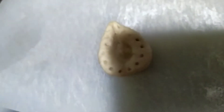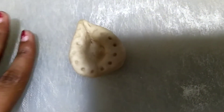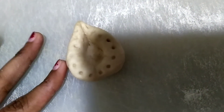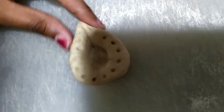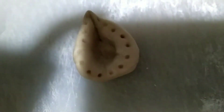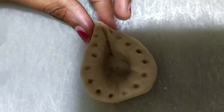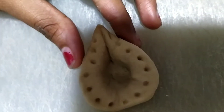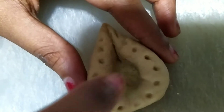After decorating, bake this diya in a microwave or oven for 5-6 seconds. If you want to add color to this, you can paint after baking, or you can add color to the dough before making the diya.